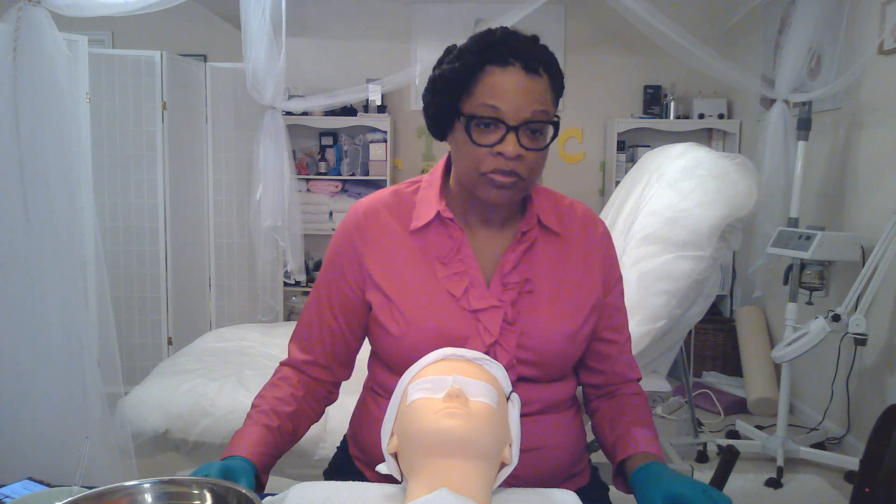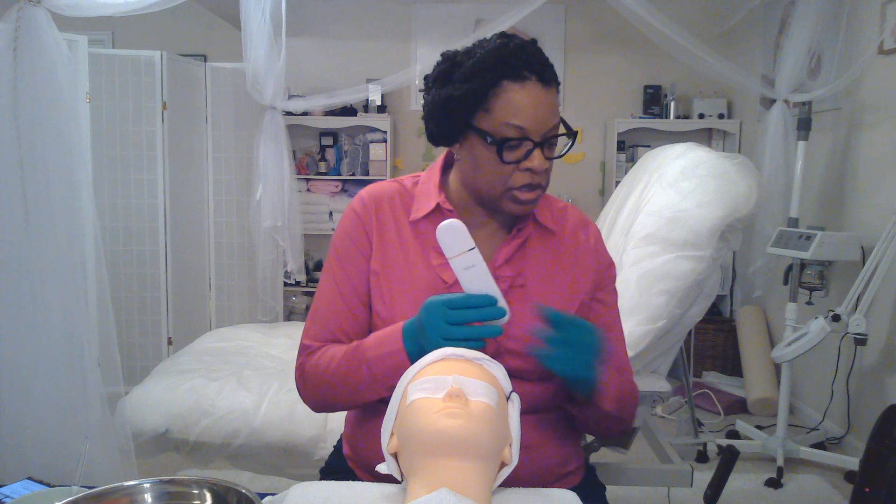Before I get too far into this conversation about the skin scrubber, there is a difference between the skin scrubber and the ultrasonic skin scrubber. I thought it was all the same too. The skin scrubber vibrates, but it doesn't use ultrasound — that's the only difference I see. The skin scrubber uses manual vibrations with a rubber tip, and it relies on physical vibrations to help exfoliate the skin and unclog the pores.